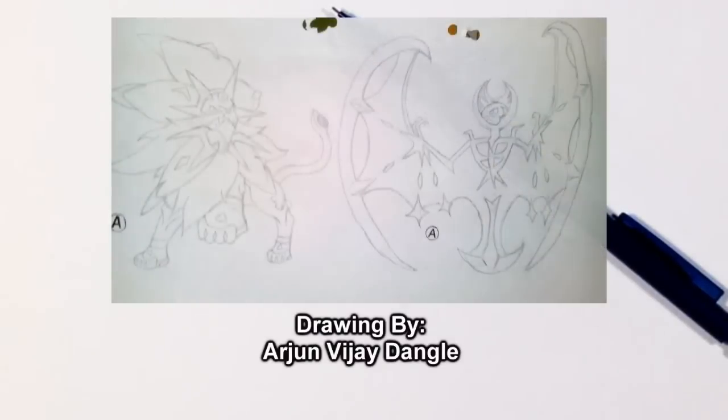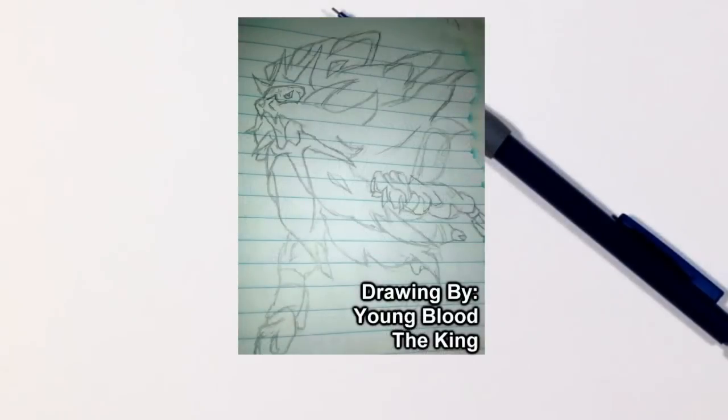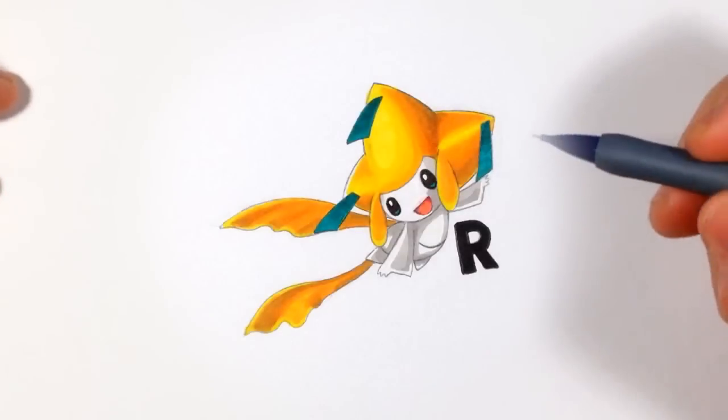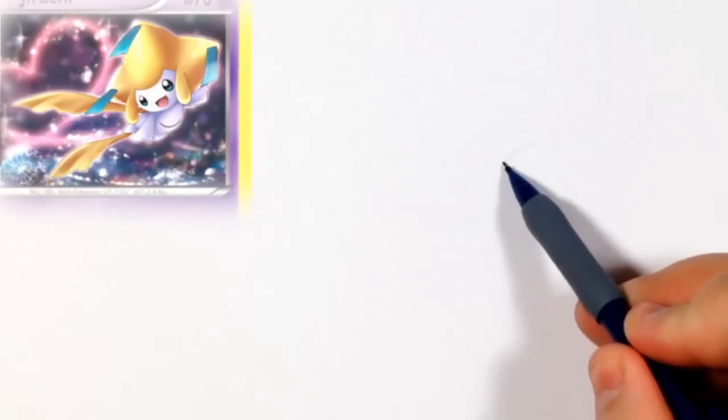Hello everyone, it's Team Rocket Draws here with another Pokémon drawing tutorial. I'm sorry I haven't done any lately — I was having some problems with my editing program, but everything's good now. For this video we're going to be drawing one of the legendary Pokémon, Jirachi. As you can see on screen, this is how he ends up looking, so if you want to learn how to draw him, let's get started.